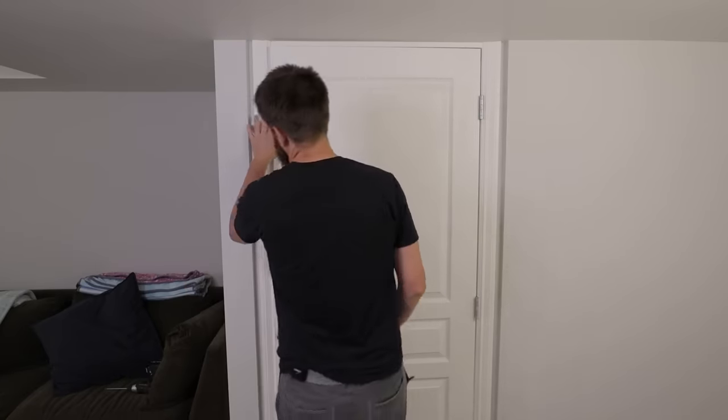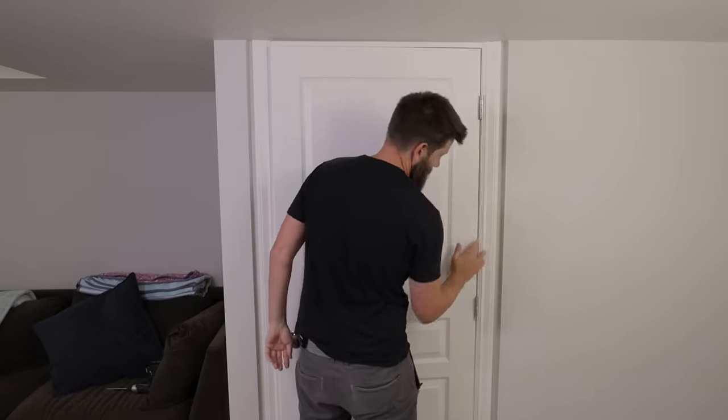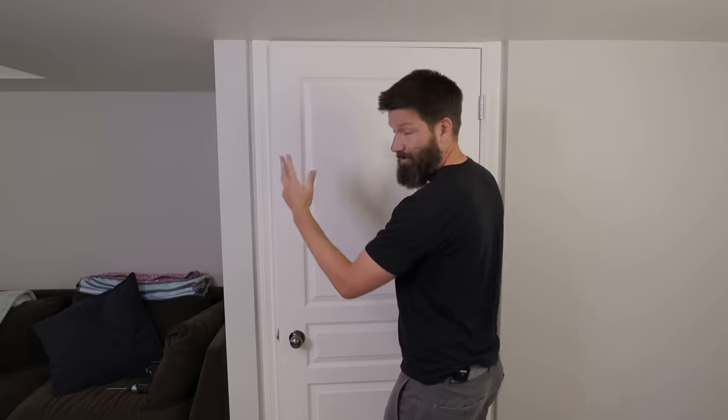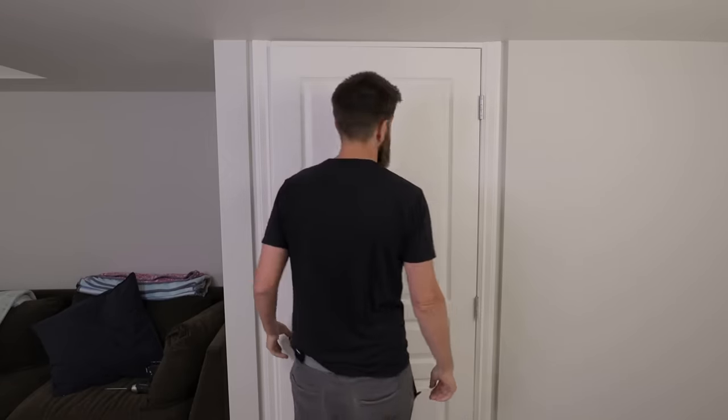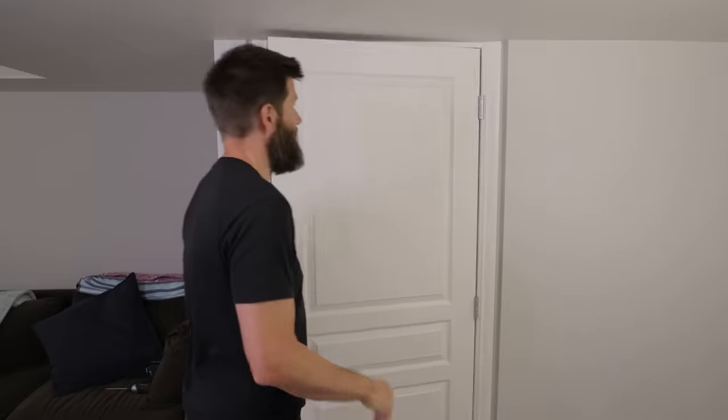The door is hitting over here on the top side of the jam. You can see the gap over here is quite a bit bigger than the bottom, so the door is kind of tilted down. The first thing you're going to want to check is whether this top hinge is loose.